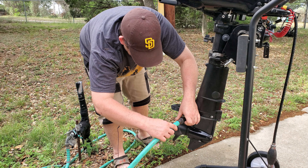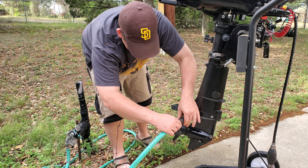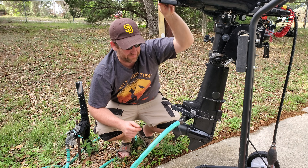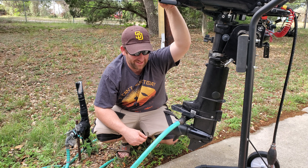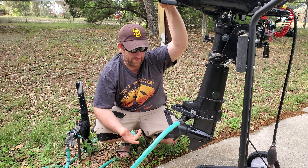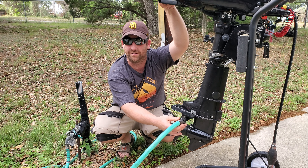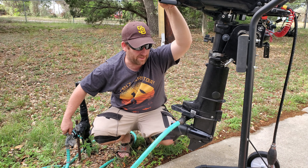One complaint I saw was that the fitting on the side blows out sometimes. I don't know if that's because people are cranking their water on full blast — you really don't need much pressure at all. I just turn it on very lightly and I'm careful with this connector too; I don't crank down on the garden hose when putting them together.